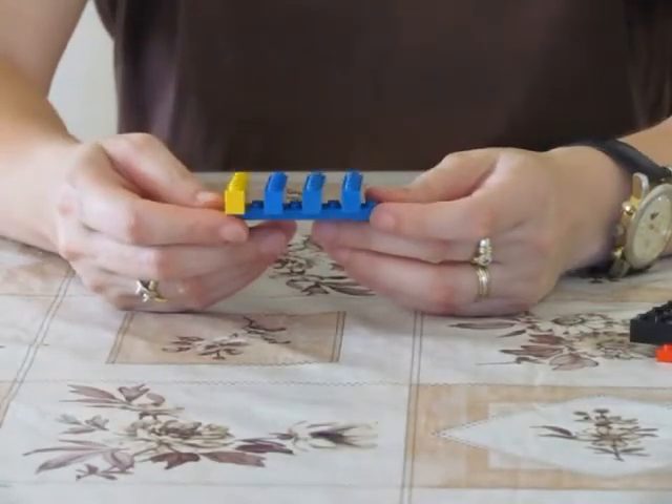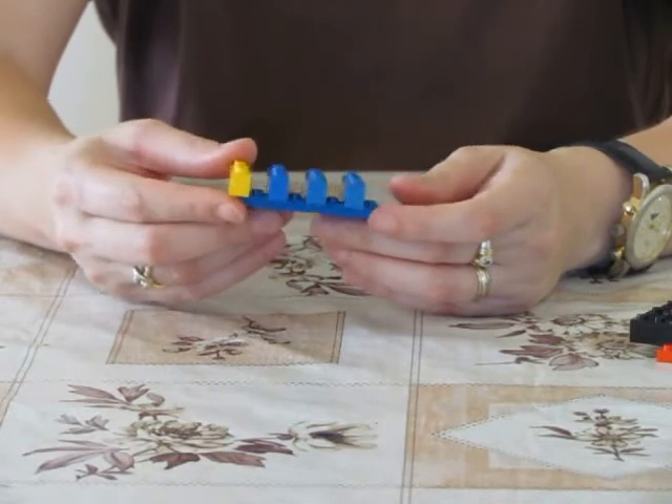Typical fridge magnets are built of strips of North and South, North and South. Let us demonstrate this using a Lego model.